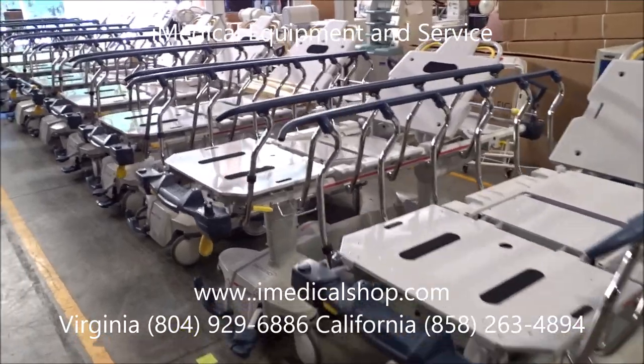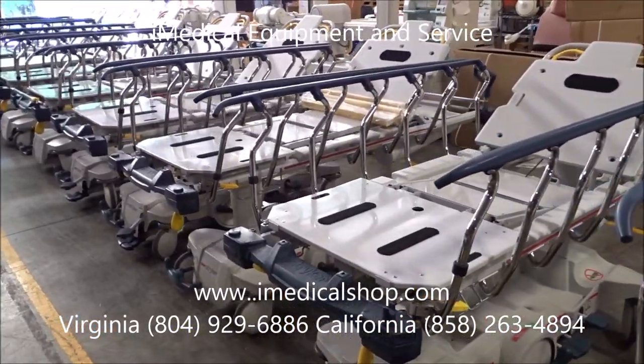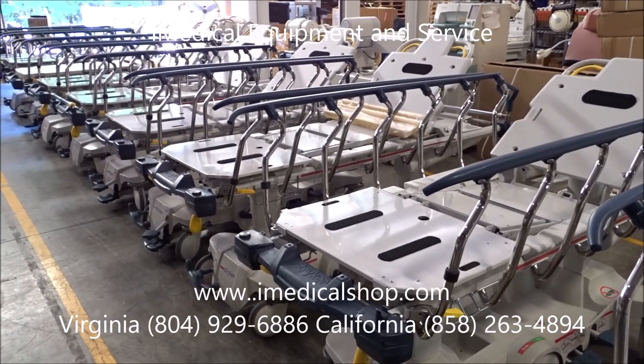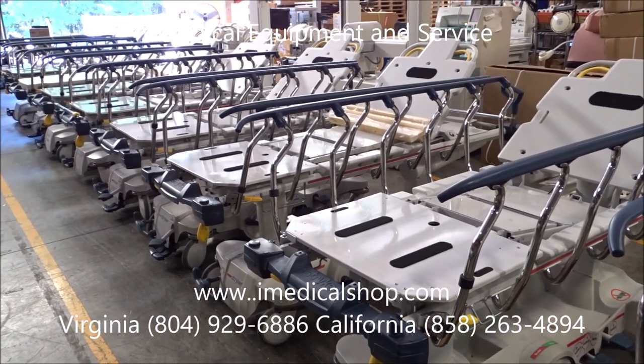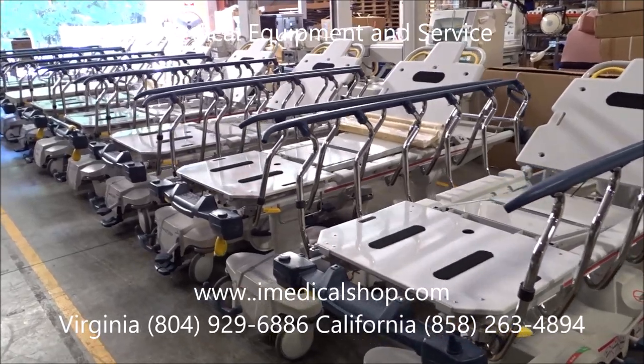At iMedical Equipment and Service, we go through over 4,000 stretchers a year. We are the largest Stryker and Hill-Rom stretcher dealer in the United States selling used refurbished medical stretchers and gurneys.